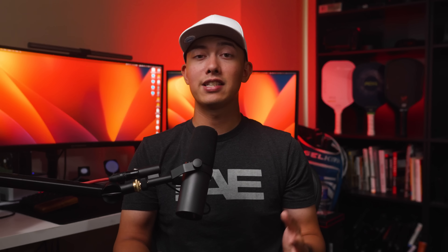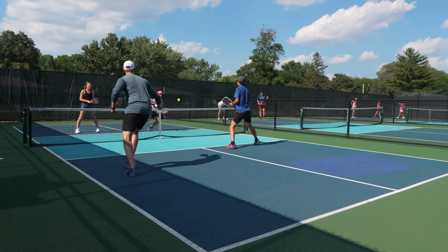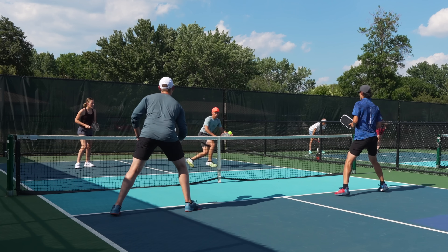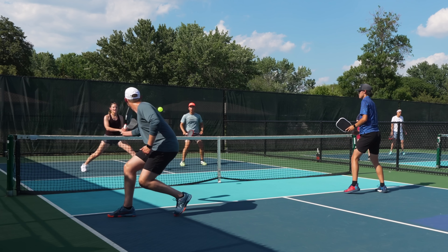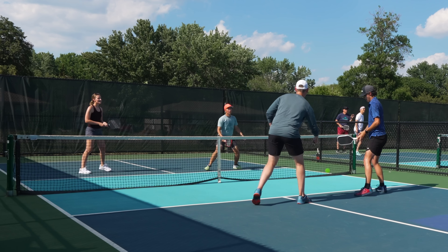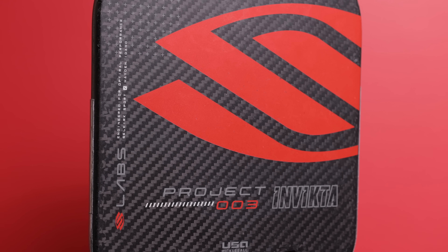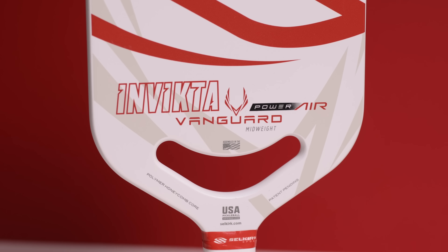After playing with the paddle for the last month, I can confidently say it's in my top five favorite paddles. The spin is addicting, you have reasonable power on demand, and the soft game feels very easy. It's something Selkirk fans have been begging for — a more balanced paddle that sits between the 003 and the Power Air. The best comparison I can draw is a super amped-up Halo with more spin and more power.